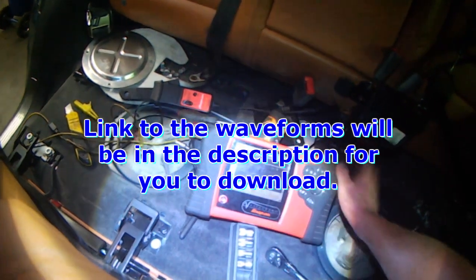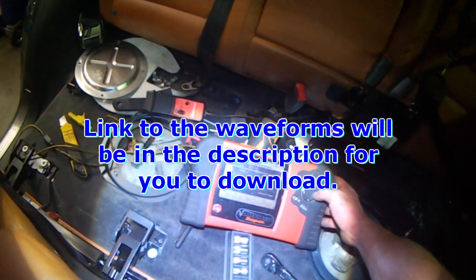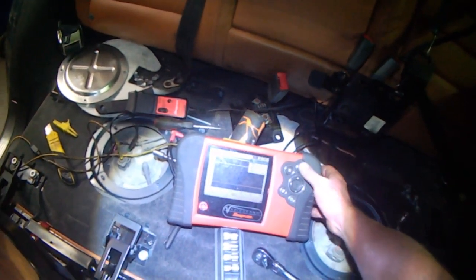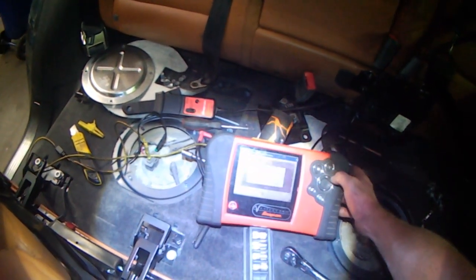You can see the voltage is not dropping because the engine speed sensor stopped, so there's no more signal to the fuel pump relay and it cuts power to the fuel pump. I'm going to save this one as well — this one is bad — save.